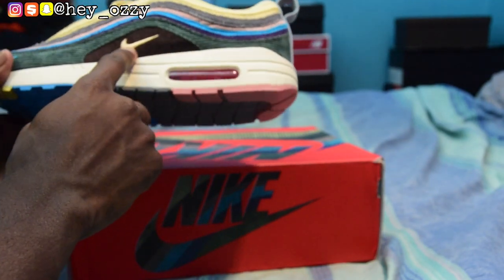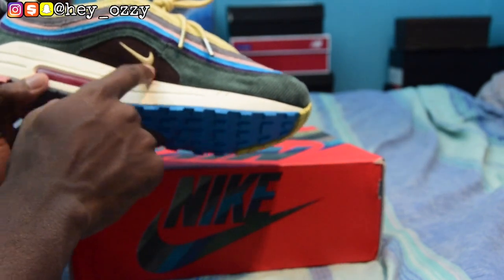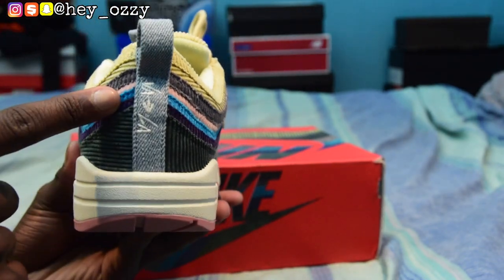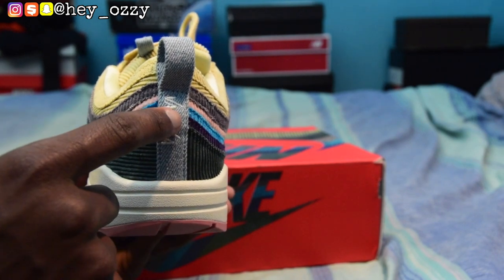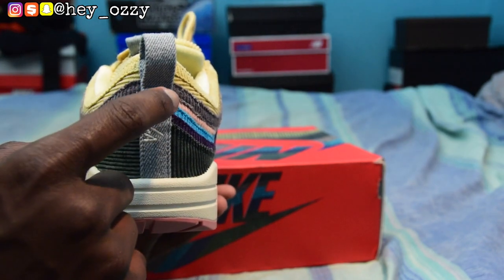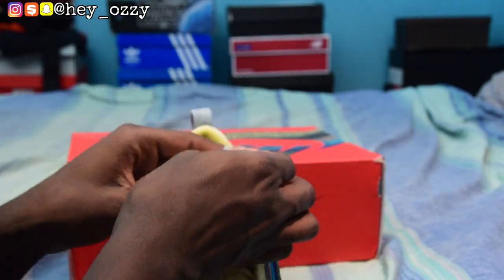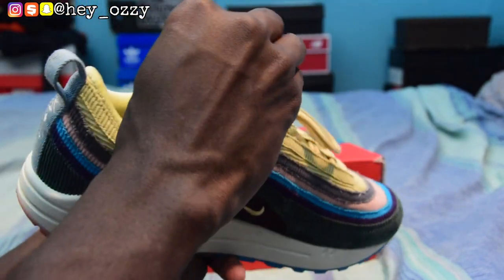There's brown corduroy on the side paneling — that's the only part of the shoe where the brown appears. What's really interesting is that this part right here isn't corduroy, it's actually denim. It says 'VA to LA' because the designer, Sean Wotherspoon, is from Virginia and lives in LA — that's where his shop is. The pull tab on the tongue is also made out of denim.